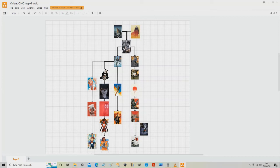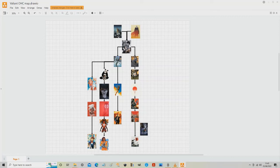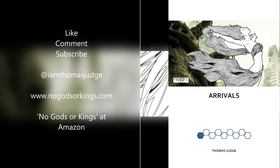Let me know what you think in the comments down below. Thanks for watching everybody. Please like, comment, subscribe. Please follow me on Twitter at IamThomasJudge, where I post a daily review of whatever comics I've been reading. Please support the channel by heading over to Amazon and checking out my prose novel about superheroes — the first episode is called Arrivals, and the series as a whole is called No Gods or Kings. You can find an excerpt on my website, nogodsorkings.com. Until next time everybody, stay classy.